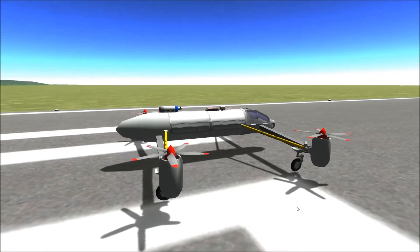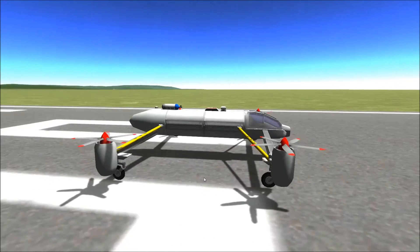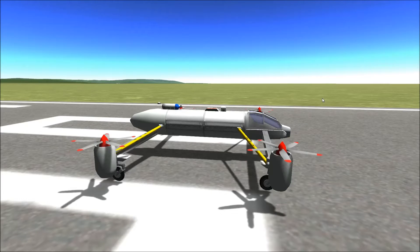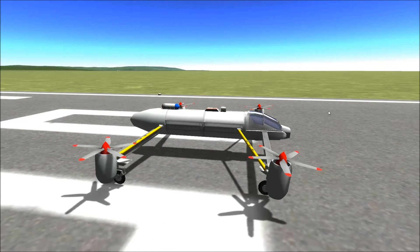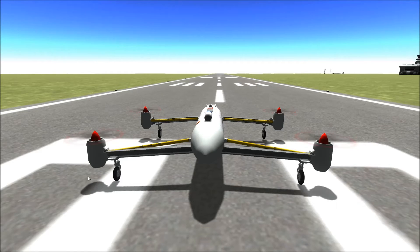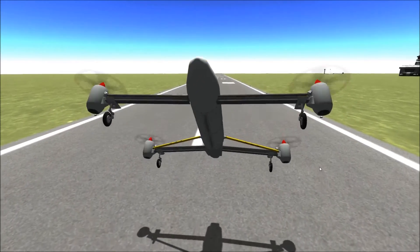They have a couple of different modes. If they were in a single pair configuration — so you'd have control surfaces and just two of these engines, not the rear ones at the center — they would pitch by doing this. They'd yaw by tilting this one forwards and this one backwards, which creates quite a nice yawing effect. And to roll, you increase the throttle on the right side and decrease it on the left side.